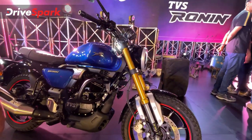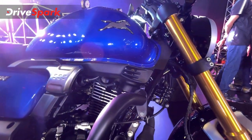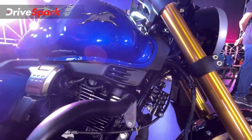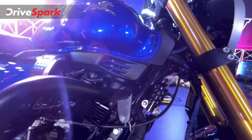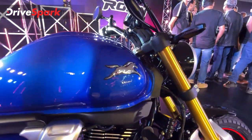That brings us to what you have here — this is an oil cooler, exactly like the ones found on the Apache series, the RTR 200, etc. Before we get to the oil cooler, engine, and oil cooling technology in detail, let's go up top and check out the design. Let's finish up the design elements.